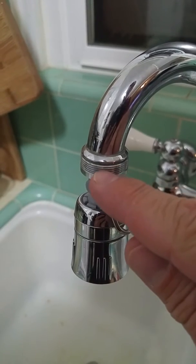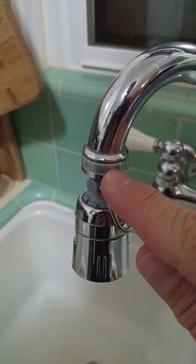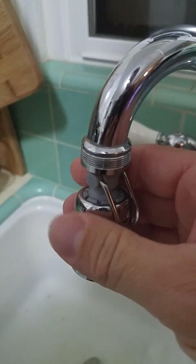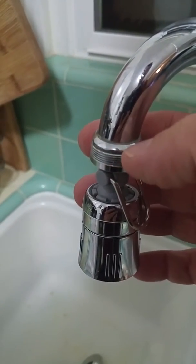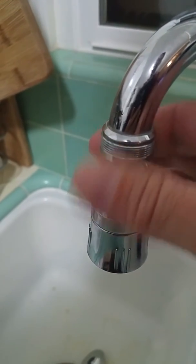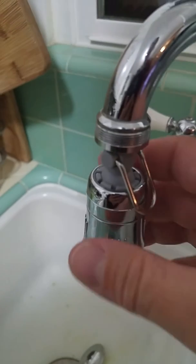This aerator is inside and outside threaded, which should give you a lot of flexibility. My faucet here is a pretty standard one — I'm not going to take it off — but the faucet is threaded on the inside of the aerator and it fits just fine. No problem getting it on, and there's a small washer on the inside.